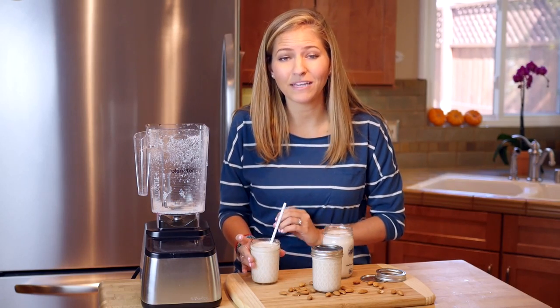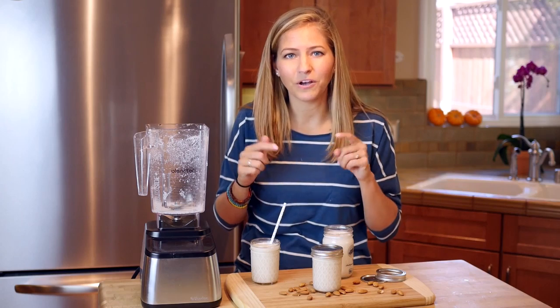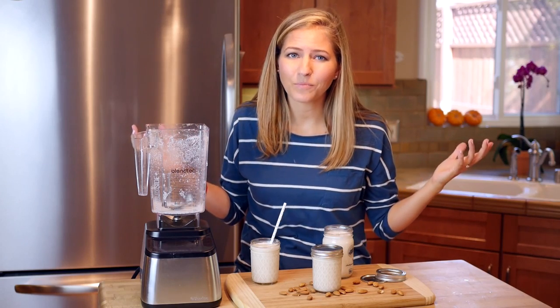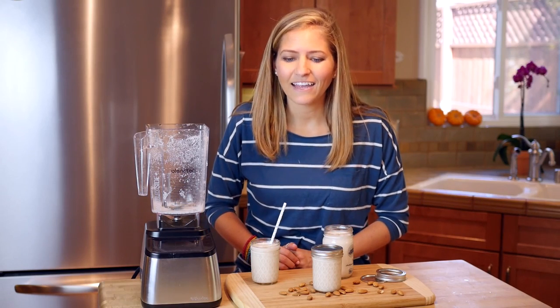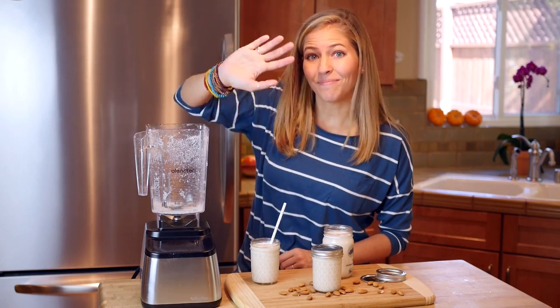You guys can find the full recipe at vegan.com/almond-milk — I'll include the link below. And as always, you can find tons more bite-sized vegan videos, tips, recipes, and lots of other great content over at vegan.com, so I hope you'll check that out. I will see you in the next video. Bye!